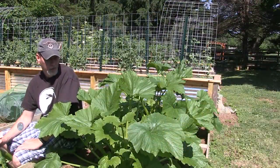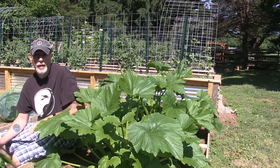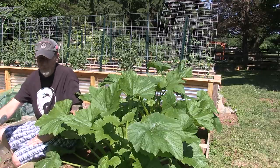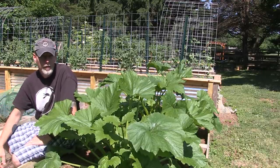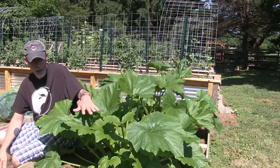So hopefully that little video gave you some ideas on how to prune back your zucchini. You can do this throughout the season because more leaves will keep coming on, and now that I've got mine trimmed back it's opened up more sun.